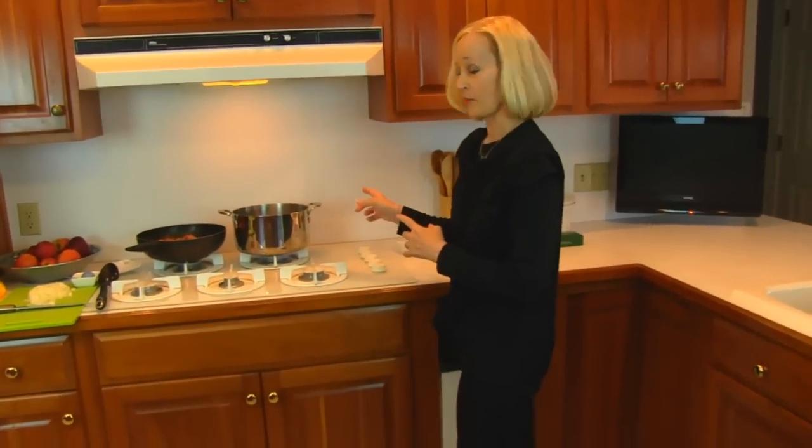Hi, I'm Betty. Welcome to Betty's Kitchen. Today we're making spaghetti casserole supreme that has a lot of stuff in it, so we're going to start over at the stove and get our spaghetti going.